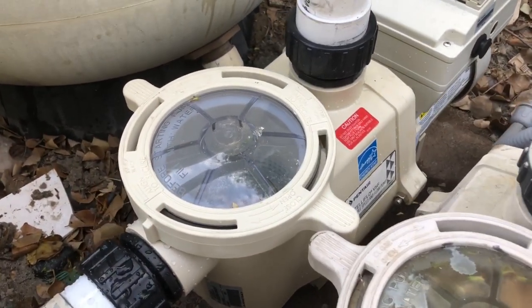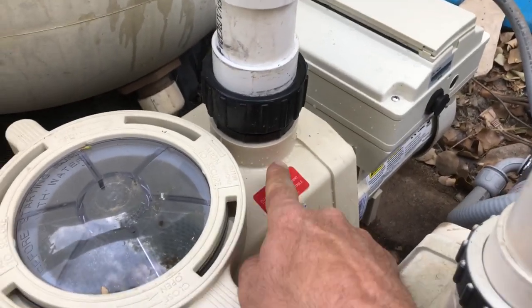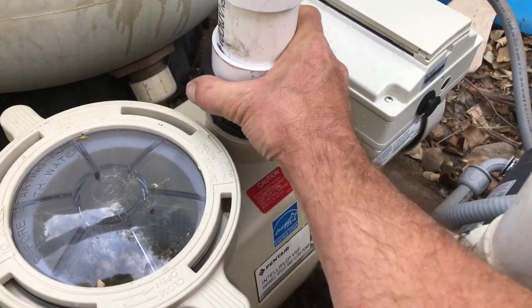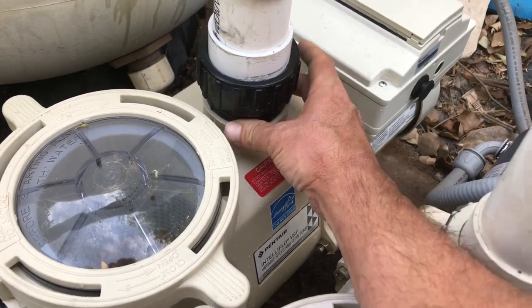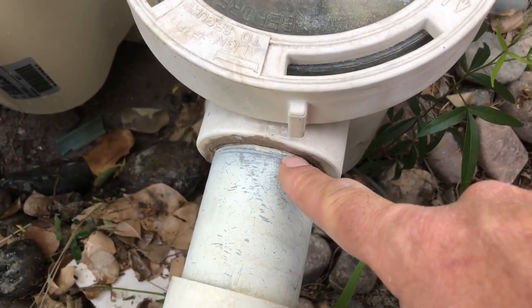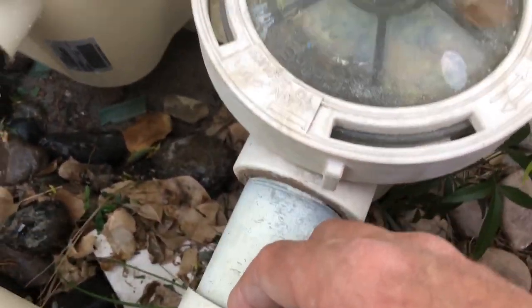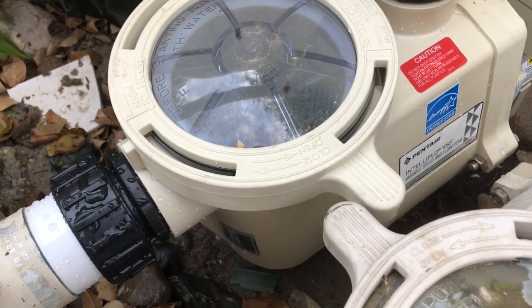Here we go — we've got our unions installed and our brand new pump in. The cool thing is, if I goof something up and didn't tighten down these unions, once they're installed all I've got to do is back this off and snug these down with a set of channel locks if needed. Because with a nipple, if I don't tighten that down and I glue it in, that's it — I've got to cut it out and start over. So they're great, they're working well, they're dialed in.